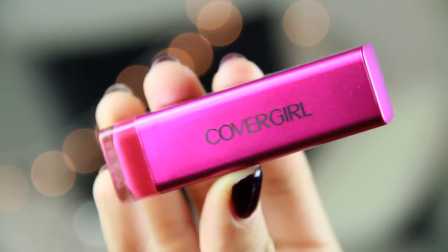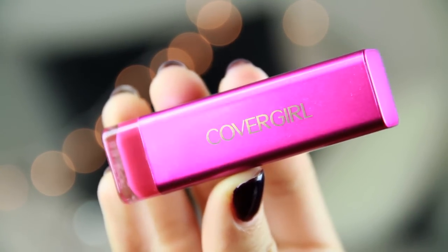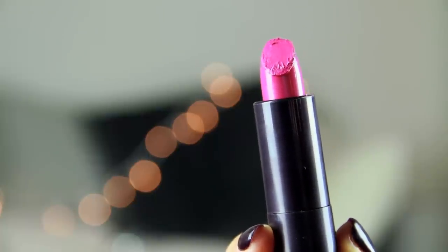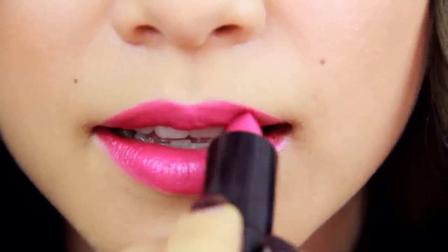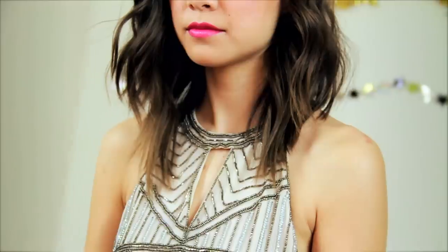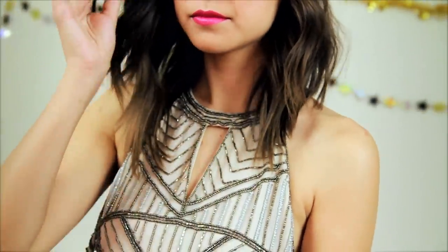For the third look, I have this color from the plum family called Spellbound. It's kind of like a bright plum color, so it's definitely a statement lip, and it is beautiful. For this outfit, I went with a 20s-inspired dress, and everything is nude — from the dress to the shoes — so the lips can really stand out. I also added a really cute little hairpin as a fun accessory that ties in with the beading on the dress.